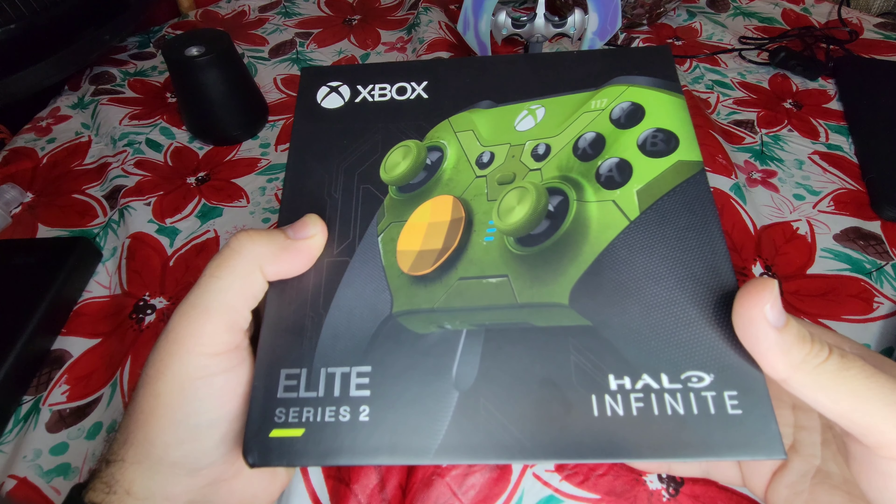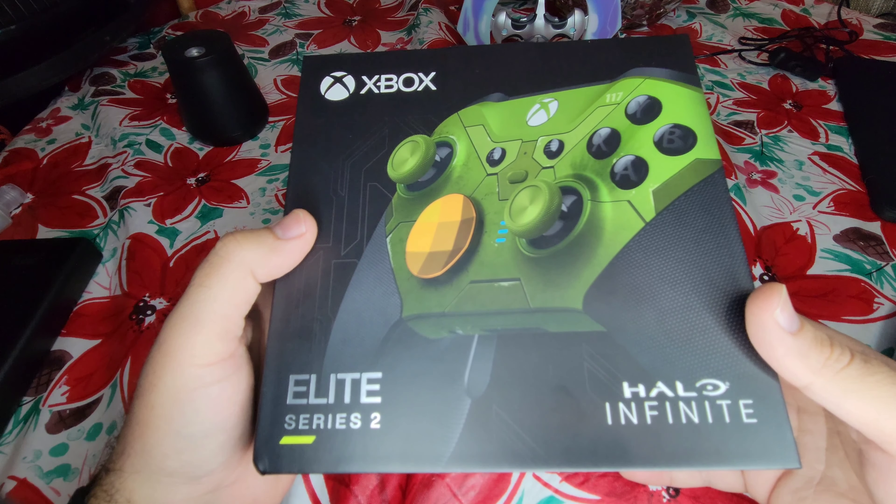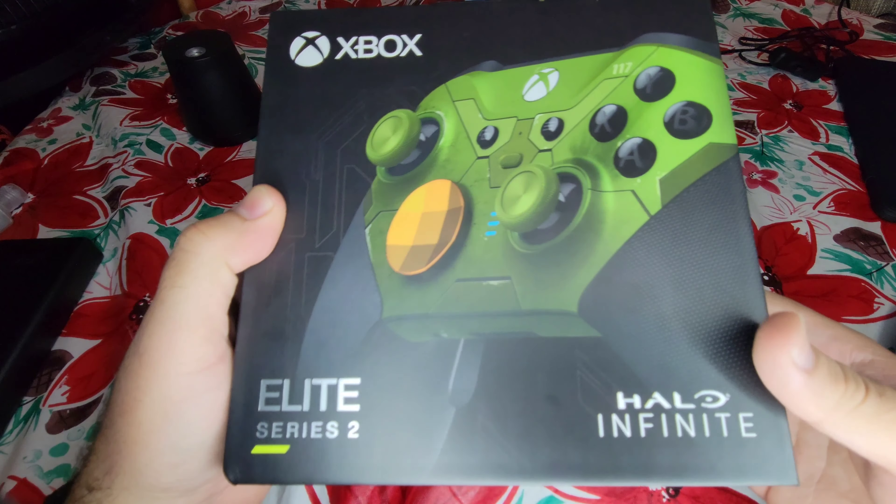Hey, what's going on YouTube? This is Matt from Tech Horizon, and today we're going to unbox the Halo Infinite Limited Edition Elite Series 2 controller.